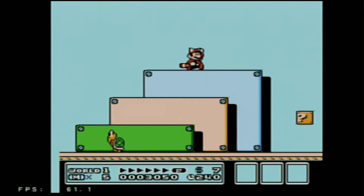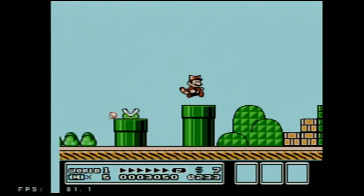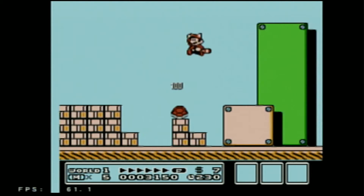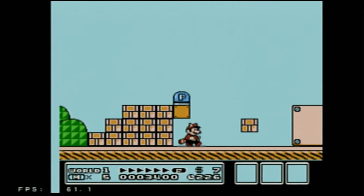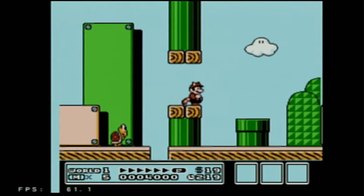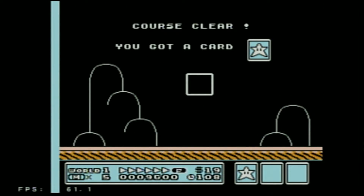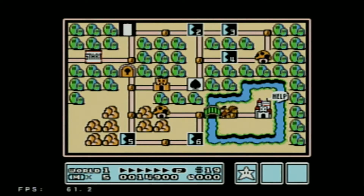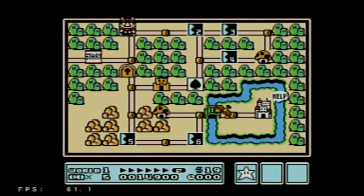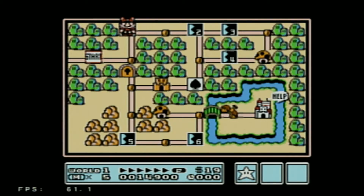I'm mashing everything here seeing if I can bring up the RetroArch menu, and it doesn't appear that I can. So I'm going to go ahead and reset. It says hold Start for two seconds is the menu button, but that does not appear to work.